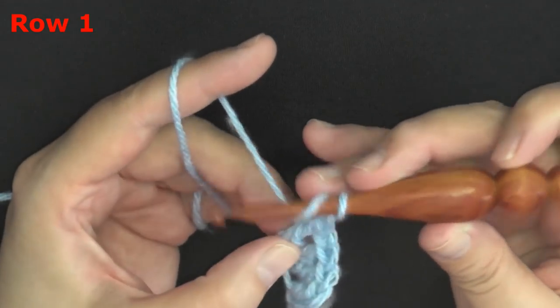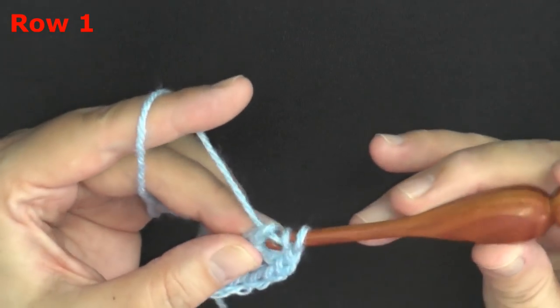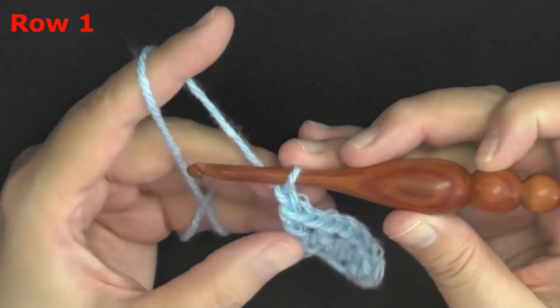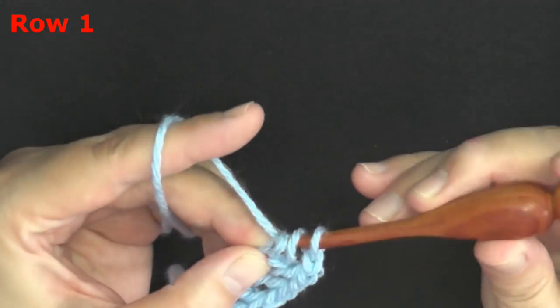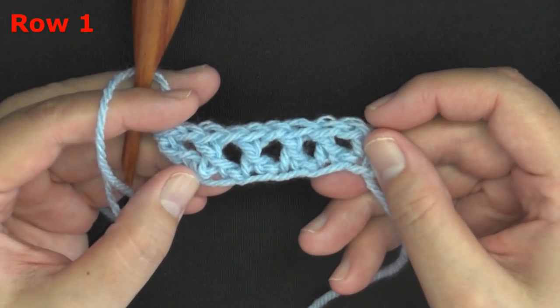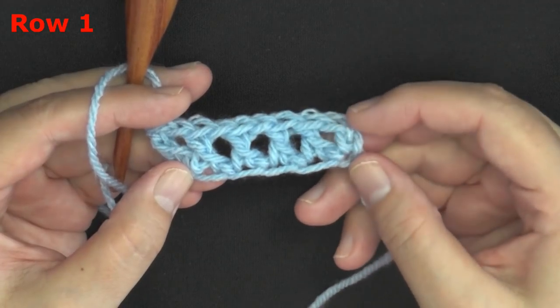Chain one, yarn over, go into that chain stitch again. Pull through one, then finish your double crochet as normal. Don't forget — after each one you want to chain one, yarn over, and then go into that chain stitch. Continue until you have a total of 55; the chain two at the beginning counts as a stitch.